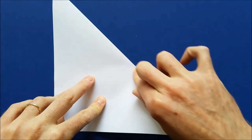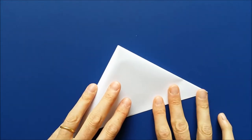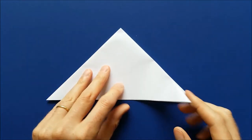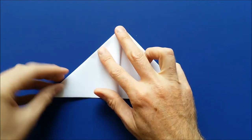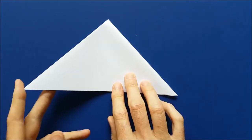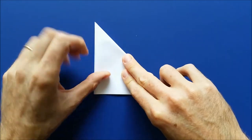Mark the fold. Then bring this tip to this tip and mark the fold. Then take one tip here and bring it to the opposite tip again. Mark the fold, turn the model to the other side and bring this tip to this tip. And mark the fold.